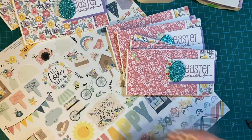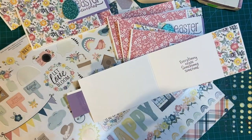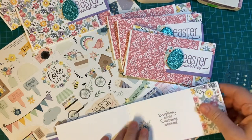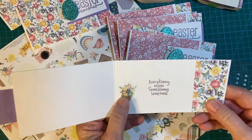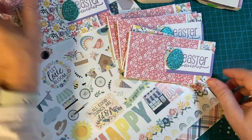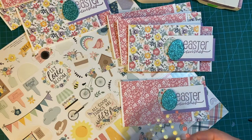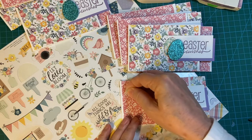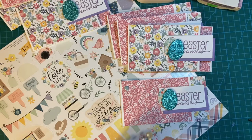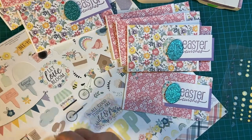I've got my enamel dots. Somebody made the comment that they don't usually see me use enamel dots — I usually use my Nuvo drops. But if I have a kit, I will use what's in the kit. I'm going to be using contrasting colors.